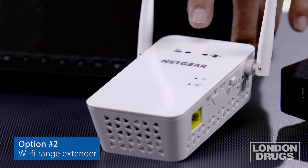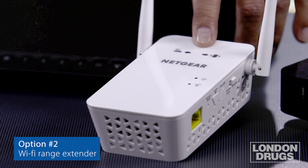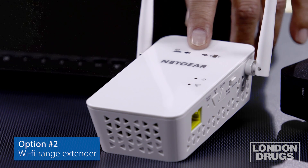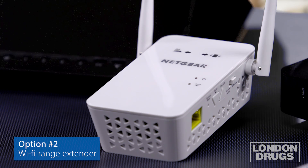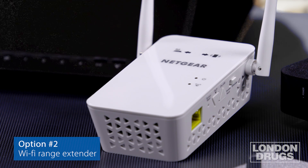What this does is you plug in somewhere where the signal is still decent but it's beginning to drop off a bit. What it does is it takes that good signal and rebroadcasts it on say the second floor of the house, so that it hits all those dead spots where you're not getting a good signal. It's a simple process, small device.